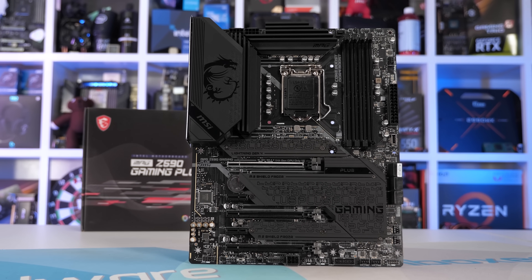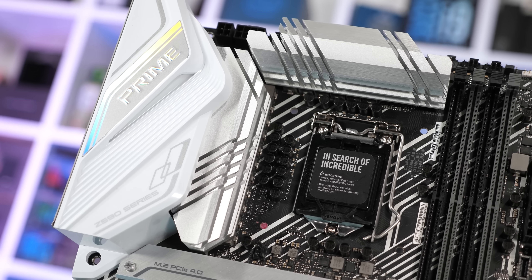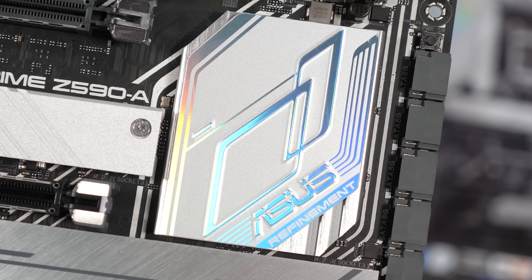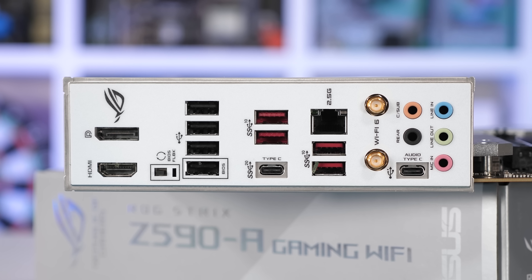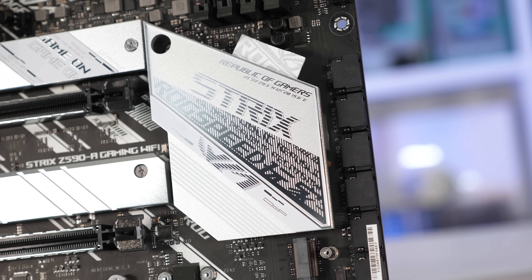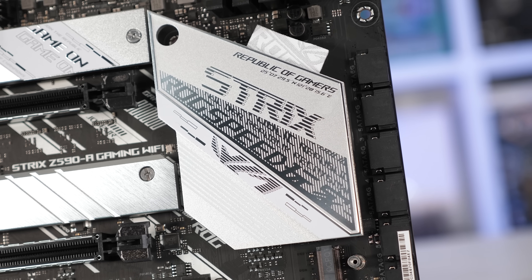Then we have ASUS. The $280 Prime Z590A is a pretty compelling option, and was right up there with the MSI Gaming Plus, despite running a few degrees hotter - really a negligible difference. The more expensive $330 ROG Strix Z590A Gaming Wi-Fi is a fantastic looking board that performs exceptionally well, taking out top spot in our testing, so really no complaints with this one other than the fact that it is very expensive, priced $50 above anything else I tested.